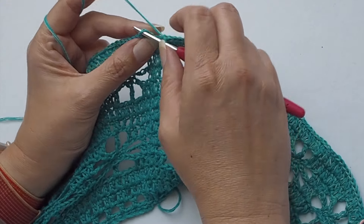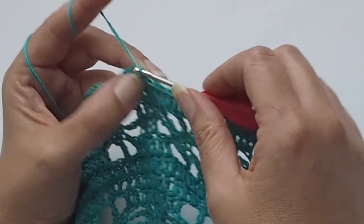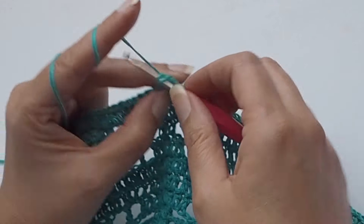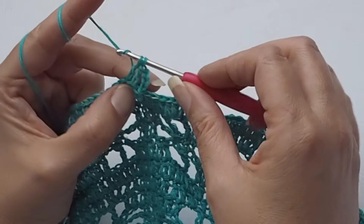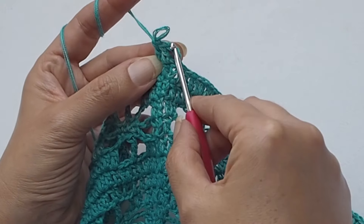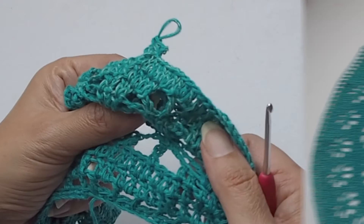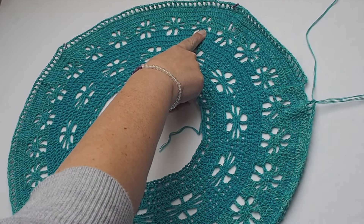Make chain 3, which is my first double crochet, then double crochet in each stitch around. You will finish the round with 360 stitches. Then chain 3 at the beginning, chain one, skip one, and make double crochet in the next stitch.